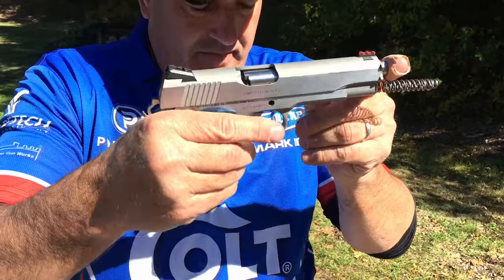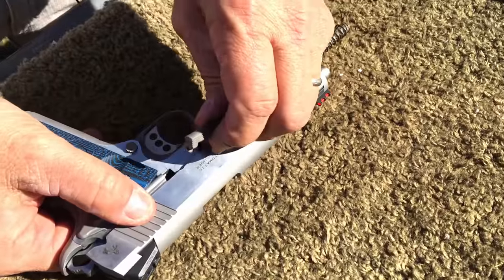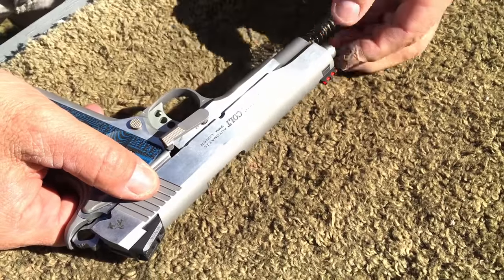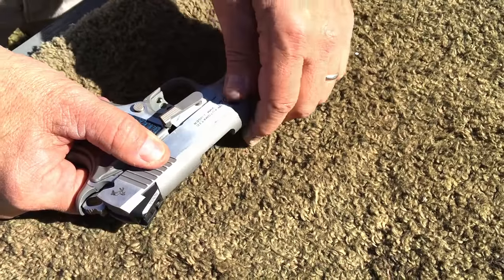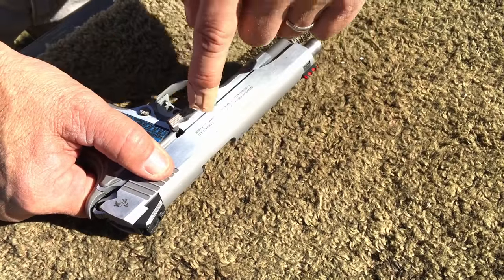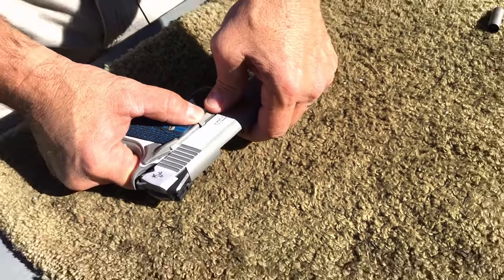Slide it on. Now I take my slide stop and put it in the slide stop hole. I actually pull on the barrel a little bit to make sure it went through the barrel link. Then I align my takedown notch with the window in the frame.